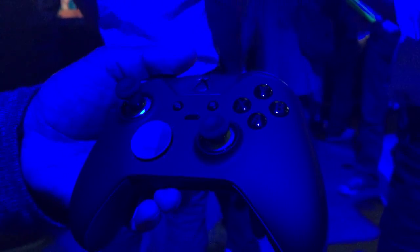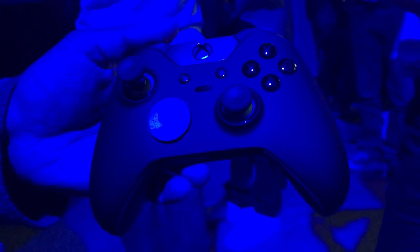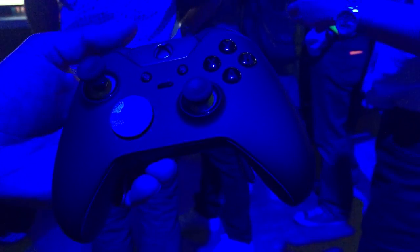So here it is — the Xbox Elite Wireless Controller coming out this holiday. We can't wait for our fans to get their hands on it and hear their feedback.